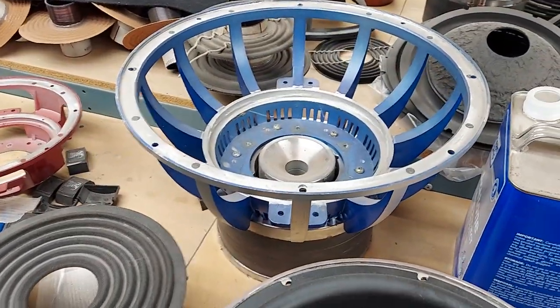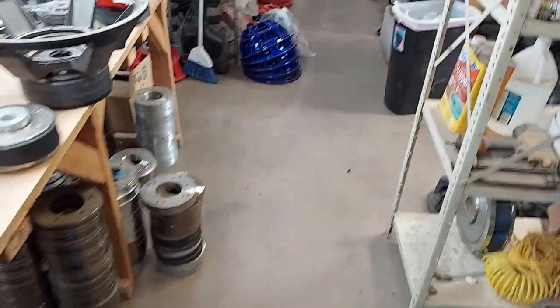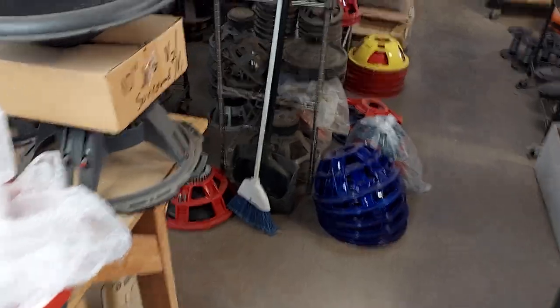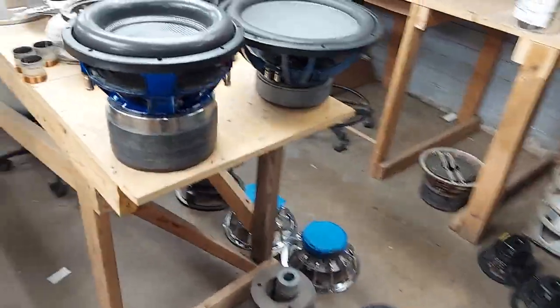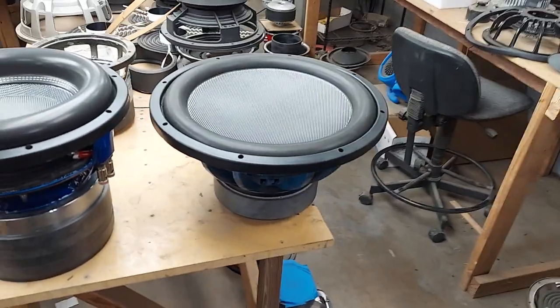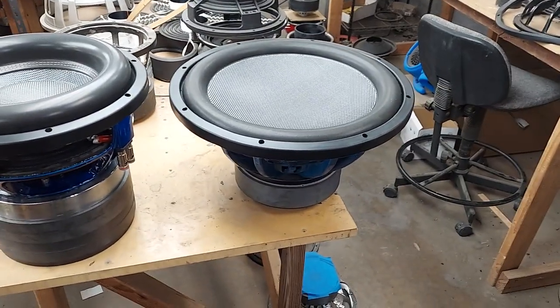It uses a nine-inch spider. A nine-inch spider and a two and three-eighths coil — that's great for a lot of excursion, but the coil really limits the excursion. It's kind of like when Wolfram was using the TI frame on that really short motor.